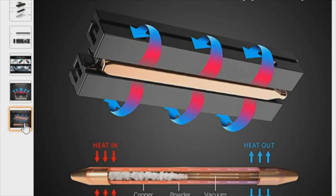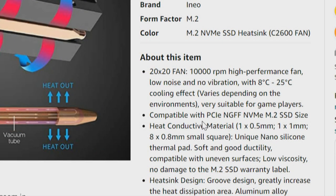Looking at the Amazon listing, we've got a copper tube that will sit down to absorb heat and transfer it to the aluminum and out. The description lists a 20x20mm fan at 10,000 RPM high performance, low noise, no vibration, with an 8 to 25 degree centigrade cooling effect. It's suitable for game players — and should be suitable for high performance drives since we're looking at 7,000 megabytes on a second generation PCI Express 4.0 drive.